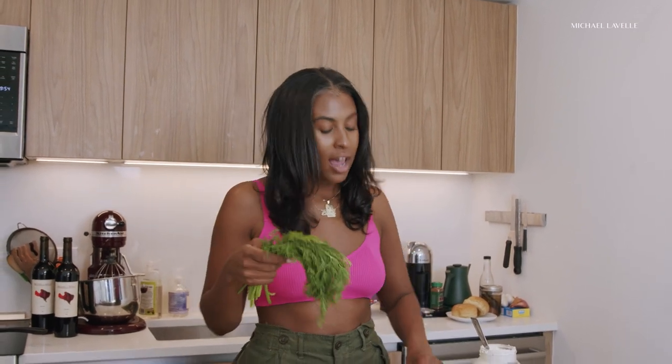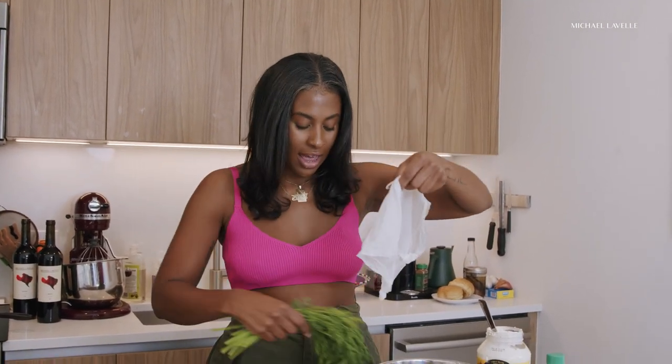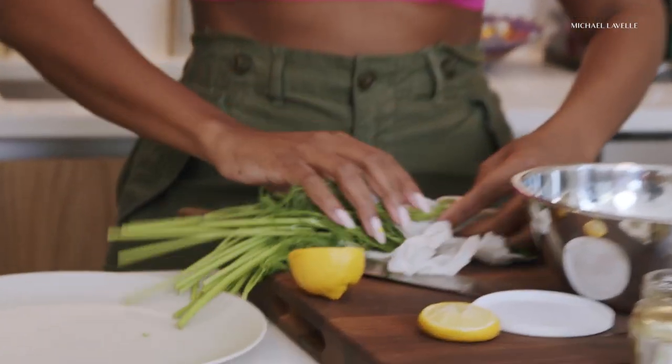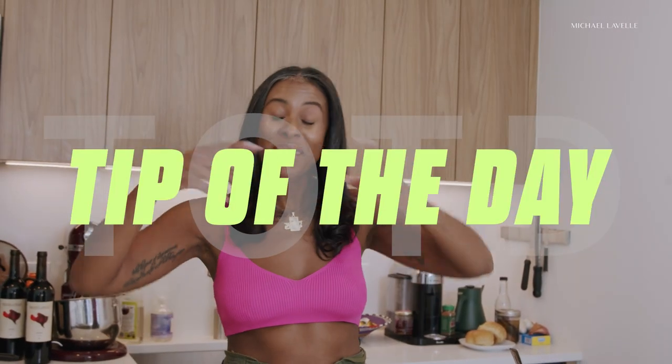Dill is like the key to tartar sauce. And I always get asked, how do you keep your herbs? My trick is, especially if I'm buying parsley or cilantro for the week, I always rinse them and dip them in a warm water bath to get rid of all the residue. Then you wet a paper towel, wrap your herbs in it, and throw it in a plastic bag. That damp towel will keep your herbs fresh for like a week. Just don't throw them in the refrigerator dry because they're going to get wilted and go bad. Wrap it in a damp paper towel — that's the tip of the day.